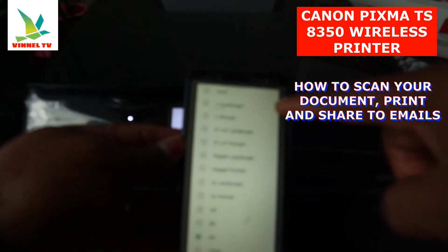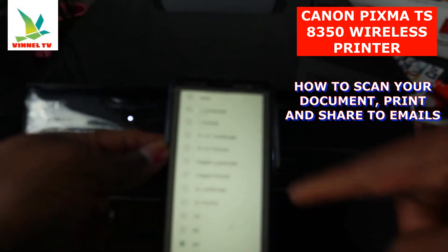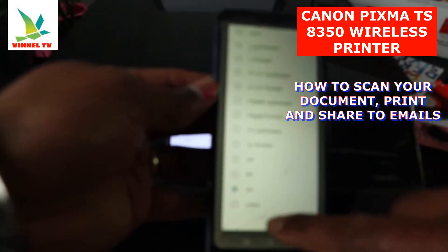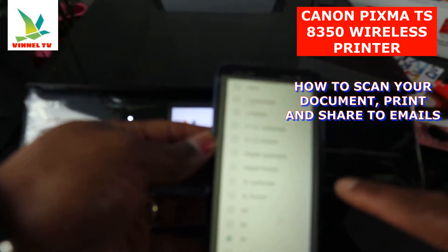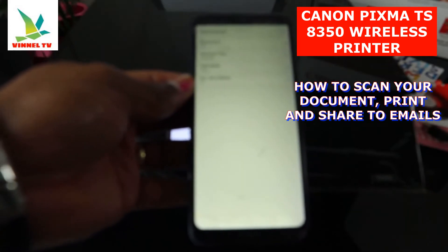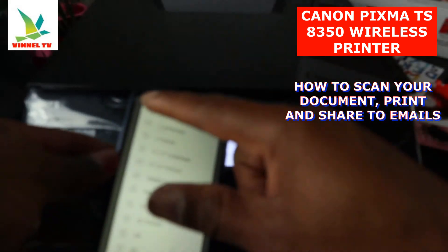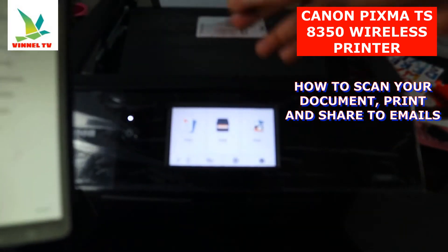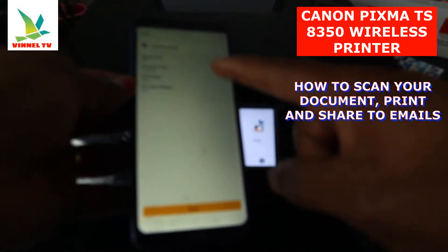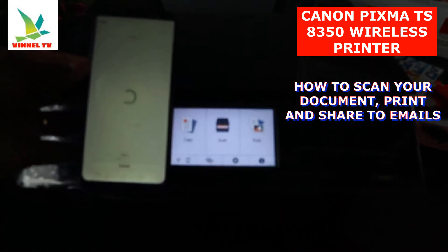For document size, you have various sizes available. You can select the appropriate size — for a driving license, you can select Card. Then go back. The next thing you need to do is click Scan, and once you click Scan it will start scanning.